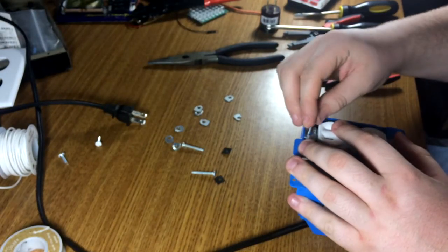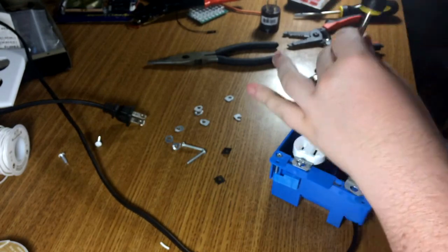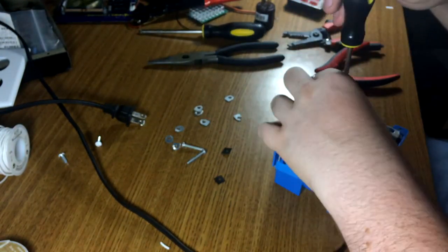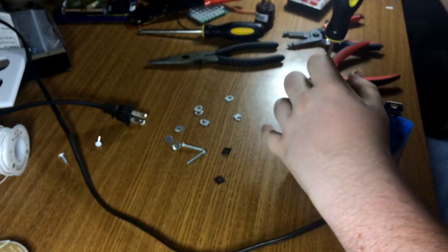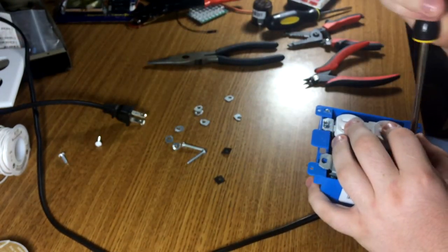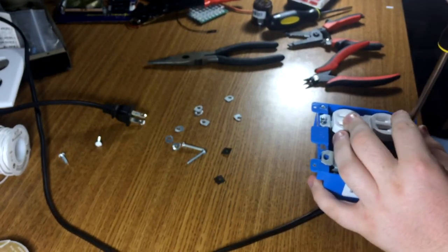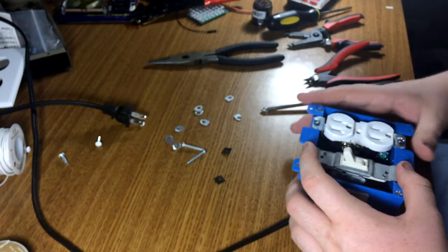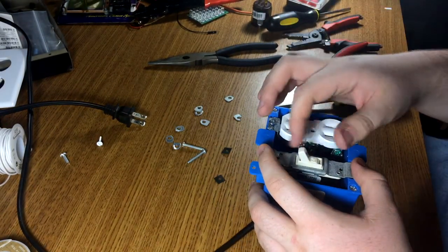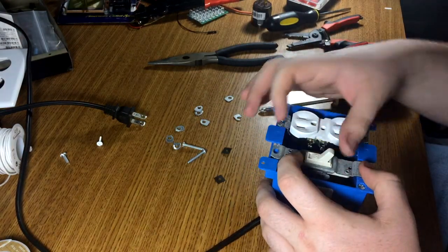I might be lazy and just whip the drill out for these. I'm not going to fully tighten it because I've got to make sure the face sits on it straight. I'm also noticing the switch is not the same color — it's kind of a cream where the outlet is just straight white. That's not going to look out of place at all.